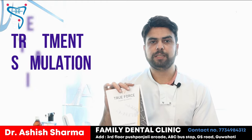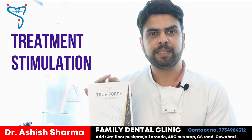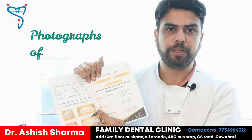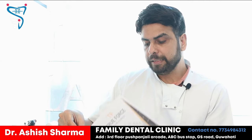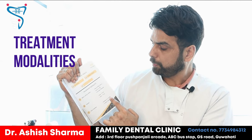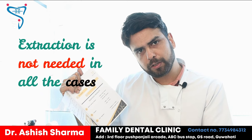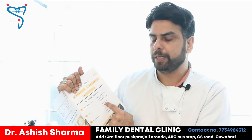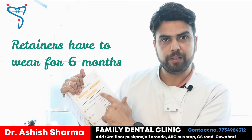Now I am talking about the treatment stimulation booklet. It is a very interesting booklet that they have made and sent to us. In this booklet, the photographs of the patient are shown — the current position of the teeth is displayed. Then the treatment modality is written, stating that 4 tooth extraction is done from each part. Extraction is not needed in all cases — it may or may not be needed. There are 26 sets provided here, and the retention retainer has to be worn for 6 months. Everything is mentioned here.